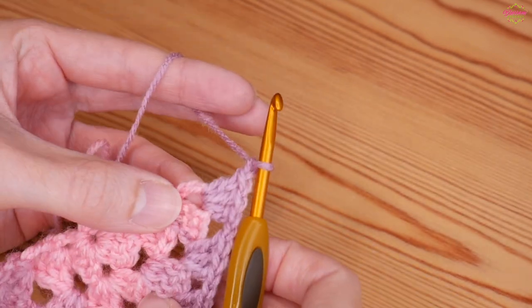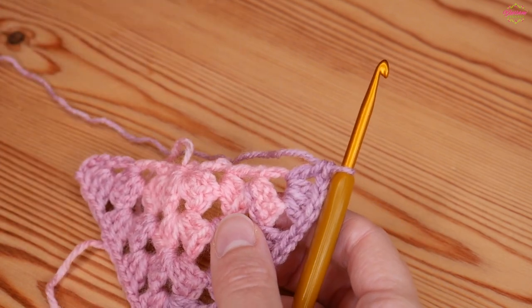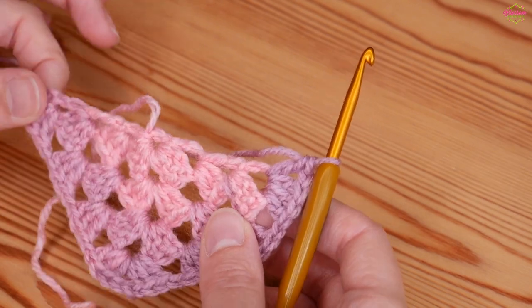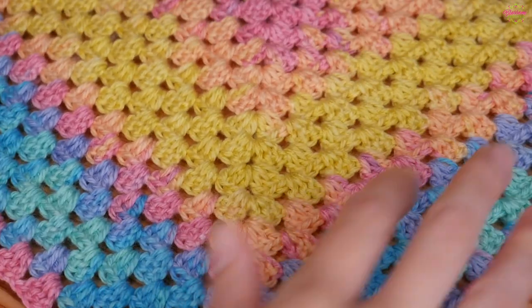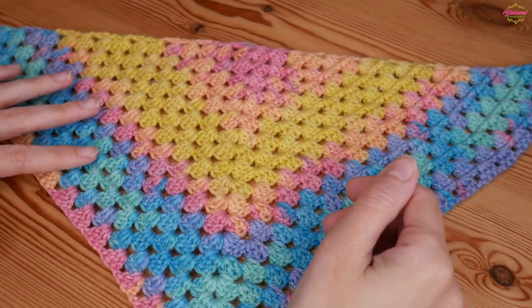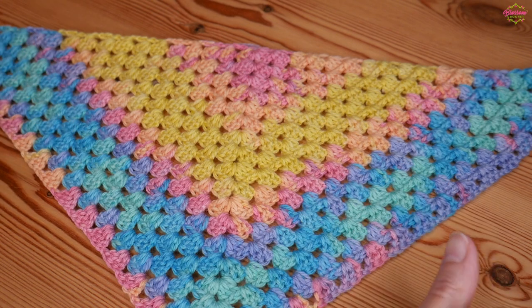Chain one and then work a treble back into that space. Once you get to the end of your project you can even add a border to give it a little bit of extra detail, and there are so many borders you could build onto the end of this project — the options are pretty much endless. That is it for this tutorial. I really hope that you have enjoyed it and do always remember to come and find me on Instagram and tag me in anything that you make — I really do like to see what you make from my videos. I will see you for another crochet tutorial really soon — thank you as always for watching and bye for now.